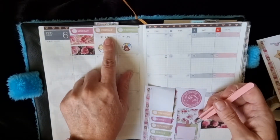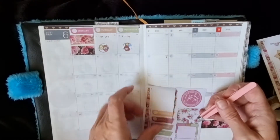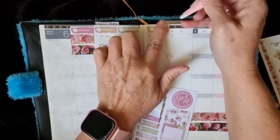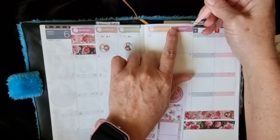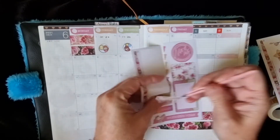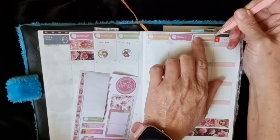It was kind of pointless putting that up there, wasn't it — the washi — because that's just covering it anyway. Oh well, never mind. I didn't think of that. I could have always cut the dates down a bit, I suppose, but never mind — it'll be right.